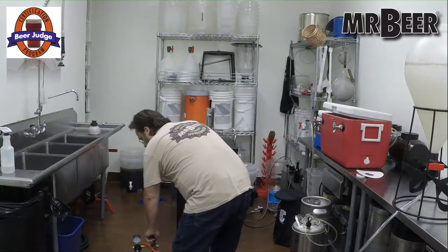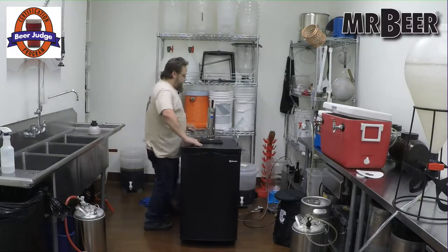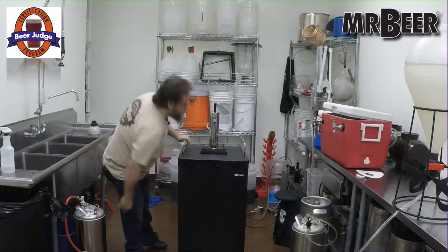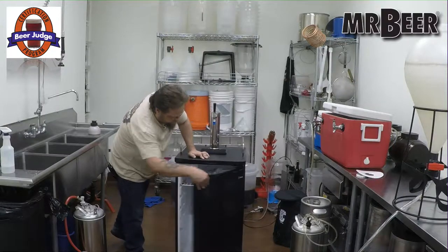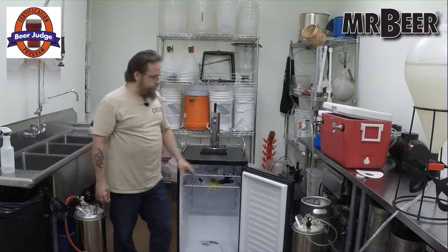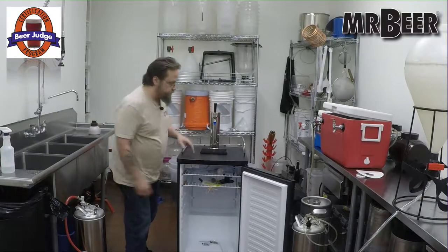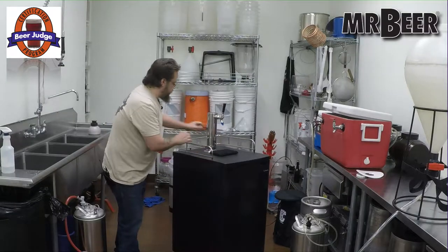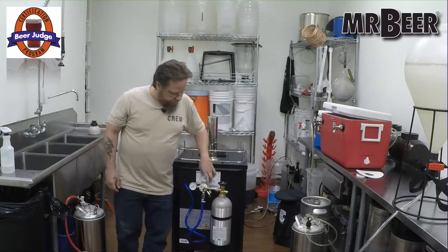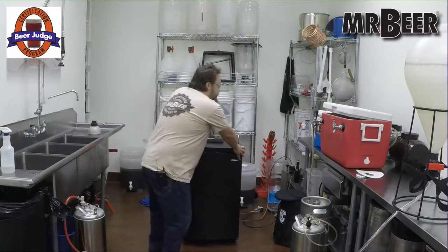The most common draft system you'll see people have is kegerators — kegs in kegerators, like this one here. We do sell these. I really like these because they have a brace on the back for the tank and the regulator. These are really great kegerators. If you can afford one, I recommend picking one up.